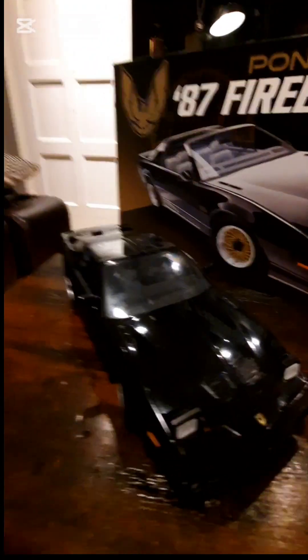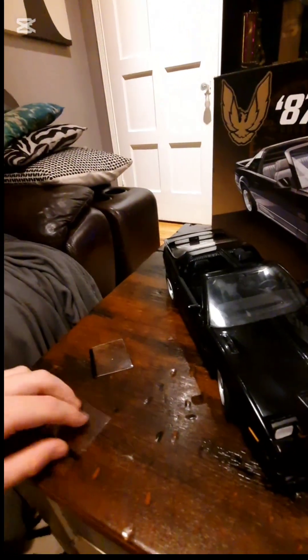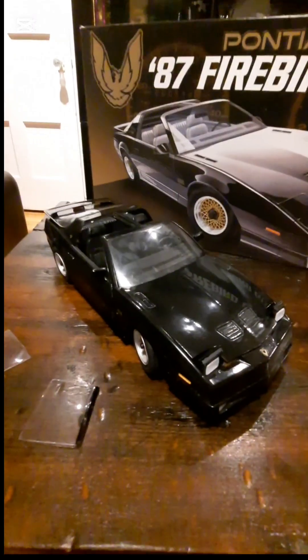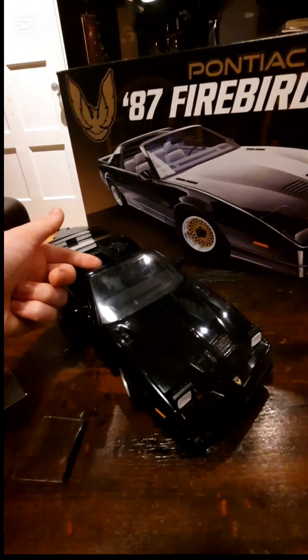What I find so fascinating about the T-tops is that there are almost no models of a Trans Am where you can individually take each T-top off. The only other Trans Am model I have where each T-top opens individually is this Knight Rider one — you can't see it clearly in the video, so I'll try to put a picture right here.